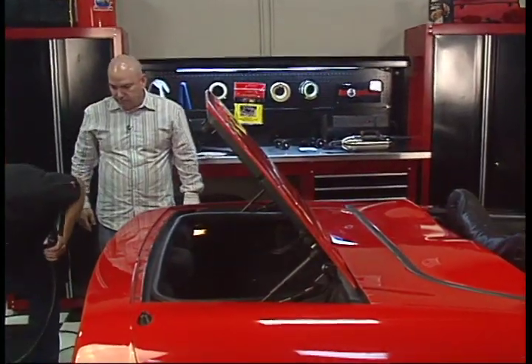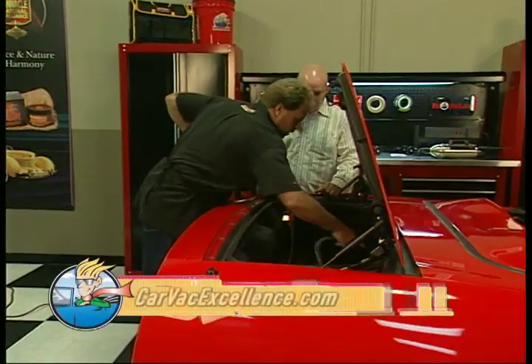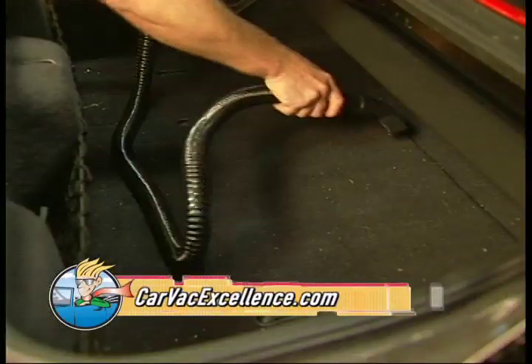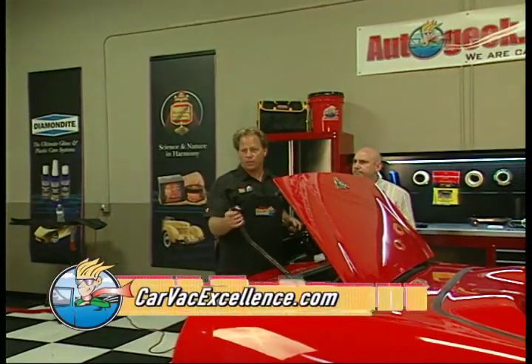What I like about it is it's actually so light, it's easy to hold. If I bring the hose over here, I'm not going to scratch the paint. Wow, that really works great. Look at how that dirt just comes right up. A great vacuum makes cleaning really easy. Amen.